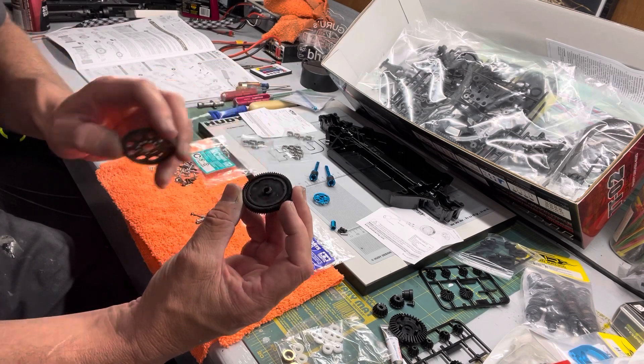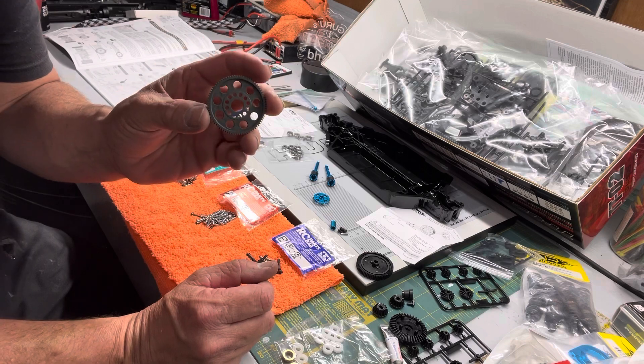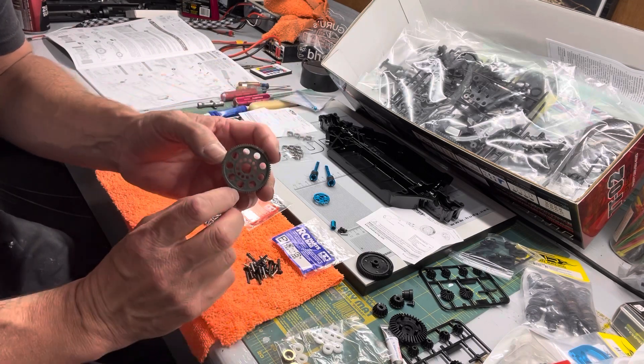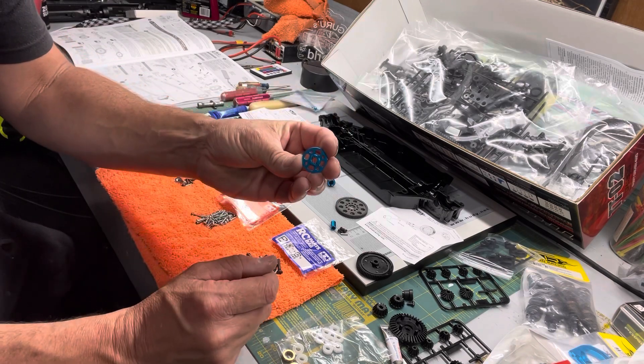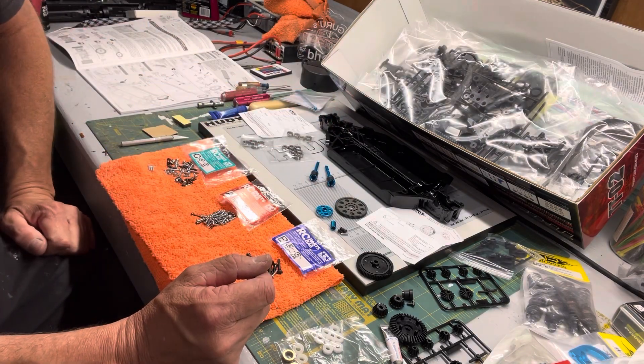If your local hobby shop or track is racing TTOs, they may not allow this modification. But I believe it opens you up to a lot more options on gearing, and since I've already got so many 48-pitch gears it's a no-brainer. It's only about a $10 hop-up — just an adapter that has the slot in aluminum instead of plastic. So stay tuned and we'll get to it.